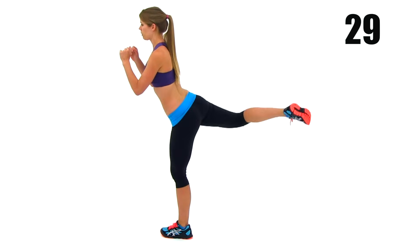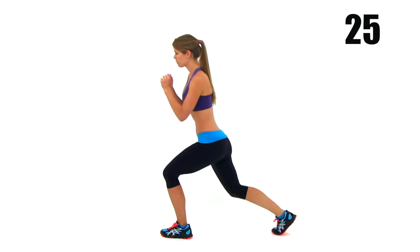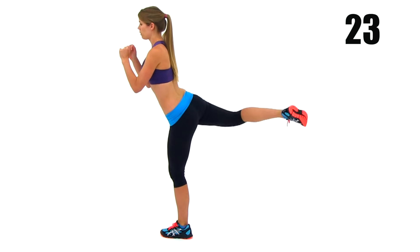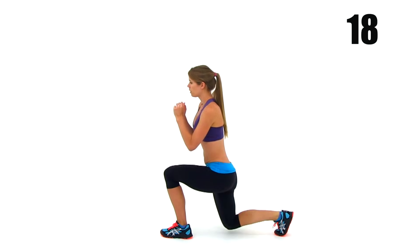Whenever you're doing a lunge, you're always going to have a tendency to want to lean forward onto that front leg. So make sure that every single time you drop that rear leg onto the ground, you're trying to evenly distribute your weight between your front and your rear leg. Try not to let that front leg do all the work.